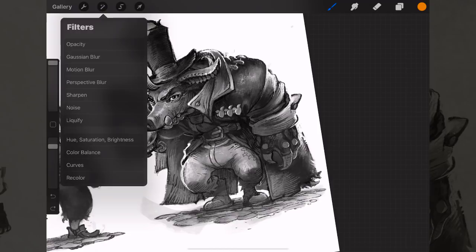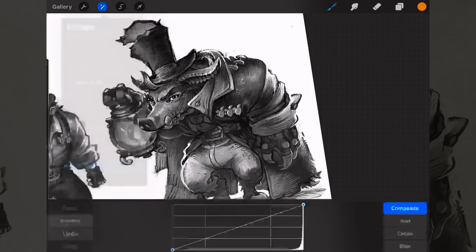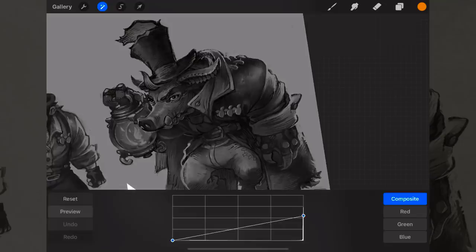That isn't the same as gradient maps, and Procreate doesn't yet have gradient maps. You can also adjust Curves — using the graph you can affect how dark your darkest values are and how light your lightest values are, making the whole image darker or lighter. This is particularly effective if you're using a colorized layer and need to overall darken the values.